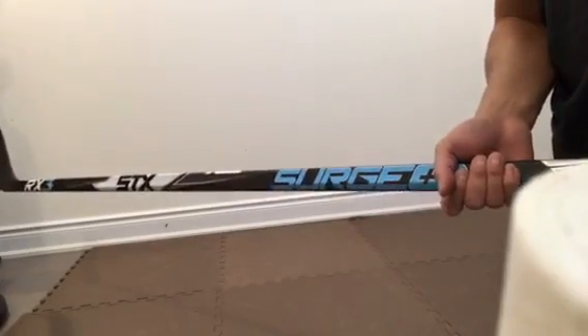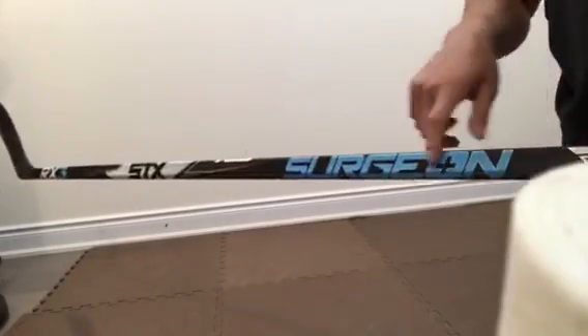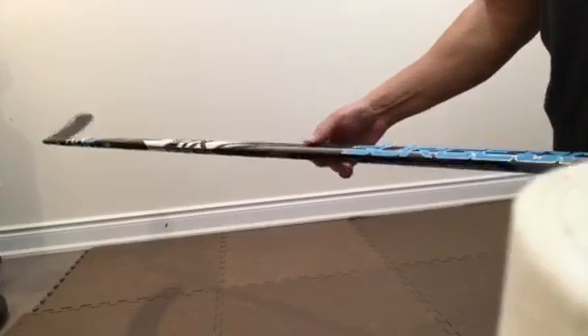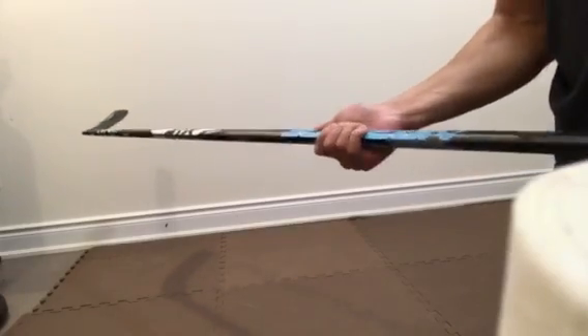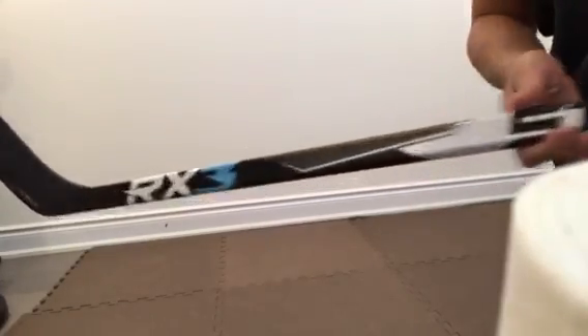Jumping right into the specs of this stick. On the look, I like the Surgeon blue, white and black background on this stick. It looks pretty cool and makes the STX features pop out.